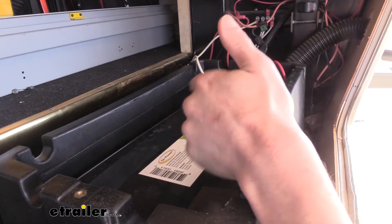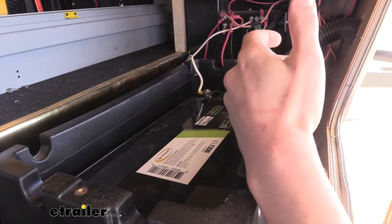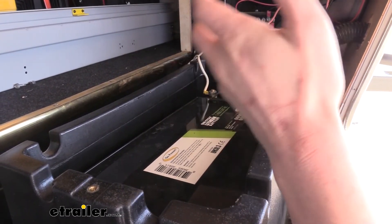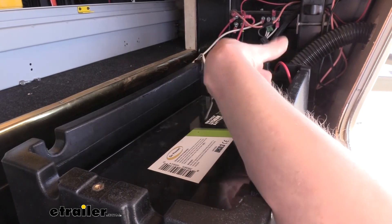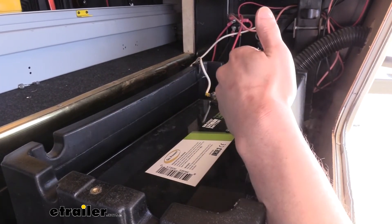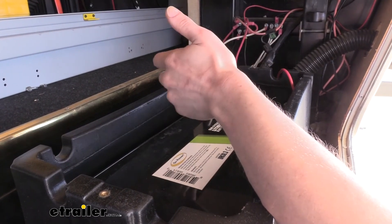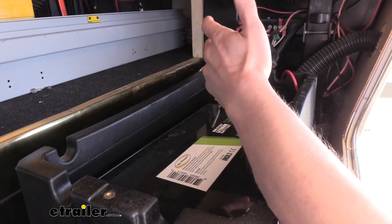Another difference between lithium and regular lead acid or AGM batteries is the storage charge level you want to maintain. With lead acid and AGM you want to keep them topped up near 100% and usually have a trickle charger to prevent desulfation and maximize life during seasonal storage. With lithium batteries you actually don't want to store them at 100%, and you also don't want to store them completely discharged. The ideal storage state for a lithium battery is between 30 and 70 percent. I like to keep mine close to 50% or slightly above, since voltage drops very slightly over a long storage period and that gives you a little headroom if you're leaving it for an entire off-season.